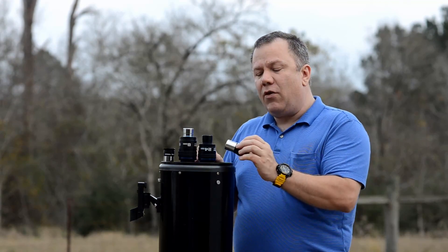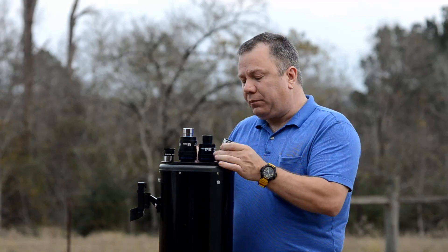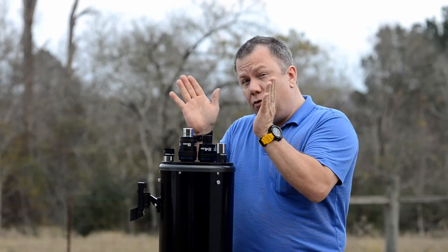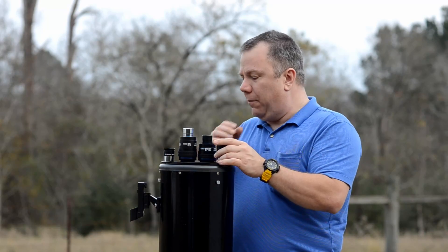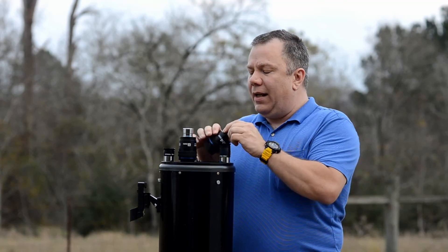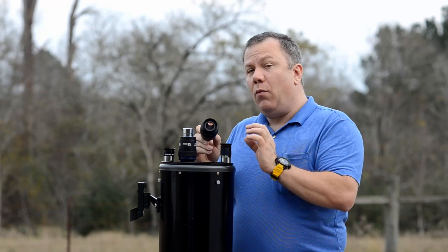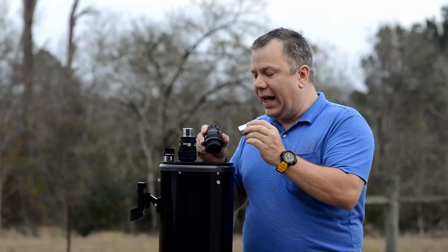Your typical Plossl is around 50 to 52 degrees in field of view. What that means is when you look through the eyepiece in the telescope you're going to see approximately 52 degrees, depending on the magnification. These Stratus eyepieces are 68 degrees. The easy thing to remember is that you're going to see a wider field of view at the same magnification with the Stratus as you are with the Plossl.